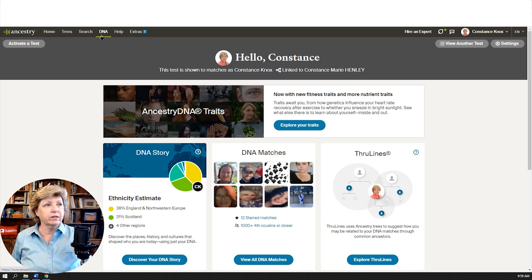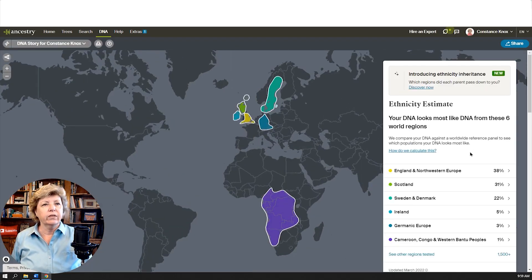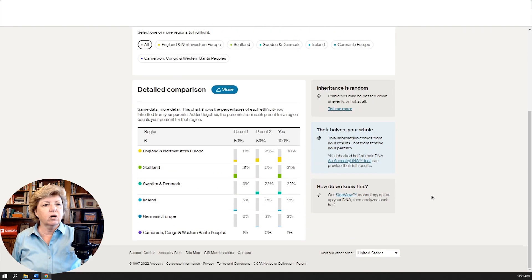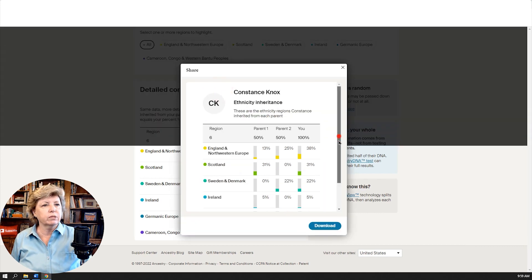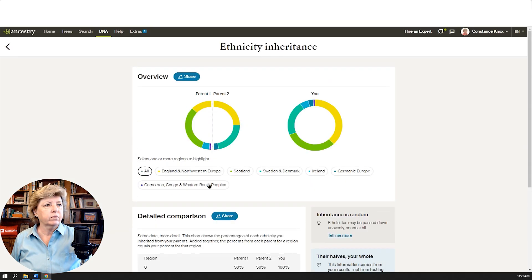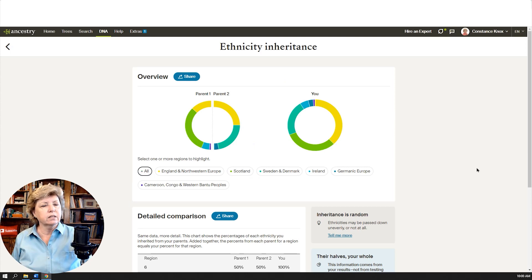As a reminder, you get to it from the DNA summary, go to Discover Your DNA Story, scroll down, click the breakdown, and there you have it — some new tools to play with. It's called SideView. There are help features, and you can share it to social media or download it. This downloaded screenshot can be copied and sent out by email, put on Facebook, whatever works for you. I think this is a huge step forward.